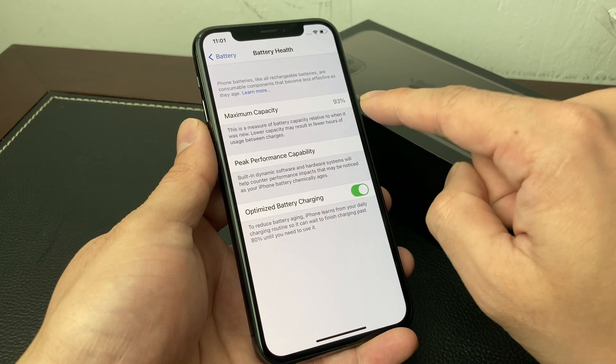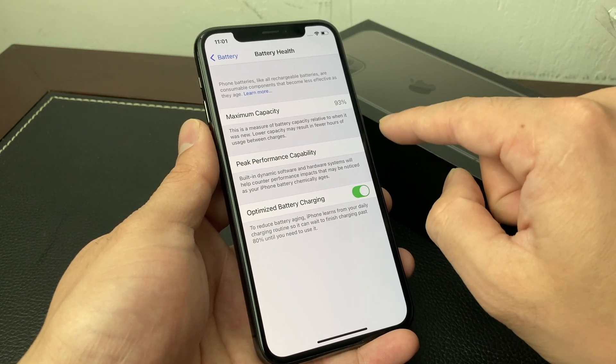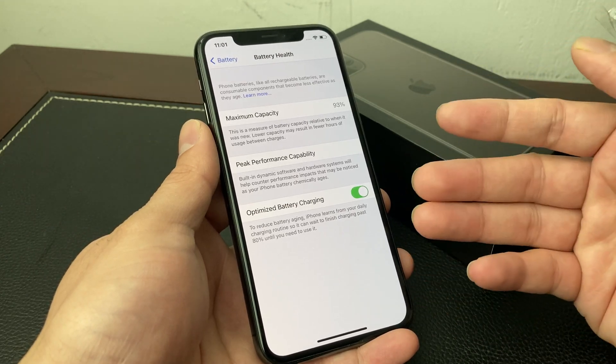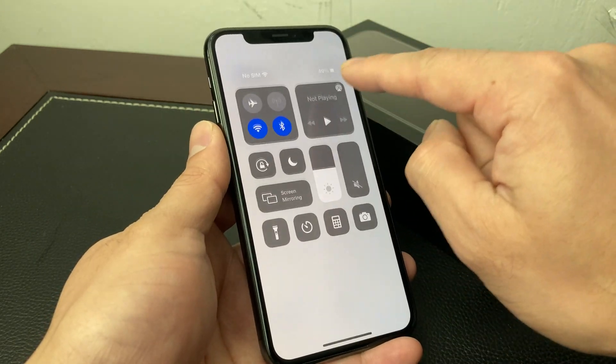The max battery health shown here is not the battery charge — it's the actual capacity of the battery. As you can see, the capacity is at 93%. That just means how well the battery can hold capacity compared to originally when you were at 100%. The battery charge itself is always shown up top.